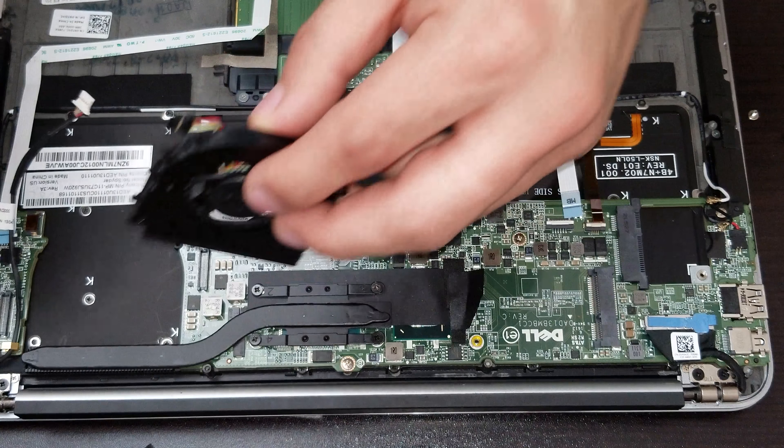Now it's time to remove the screw that is holding the actual ports on the other side of the computer. When we lift over the actual little port, we can see that we have the USB connector and the headset port. And then we can see the power jack — to take it out in case it is damaged, we have to remove the screw that is holding it and then take it out.